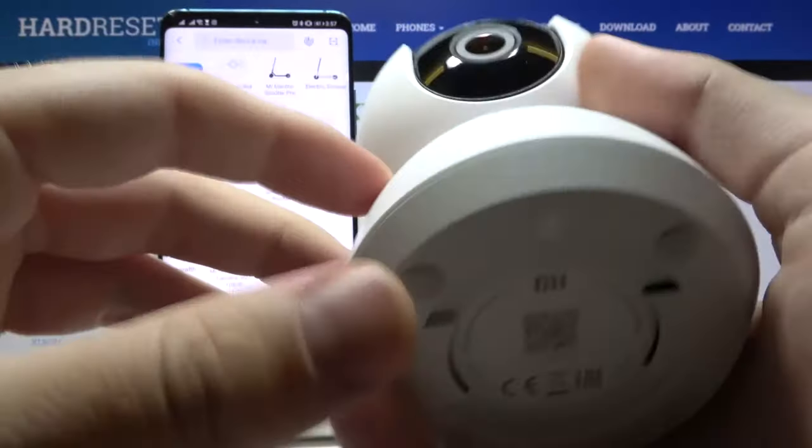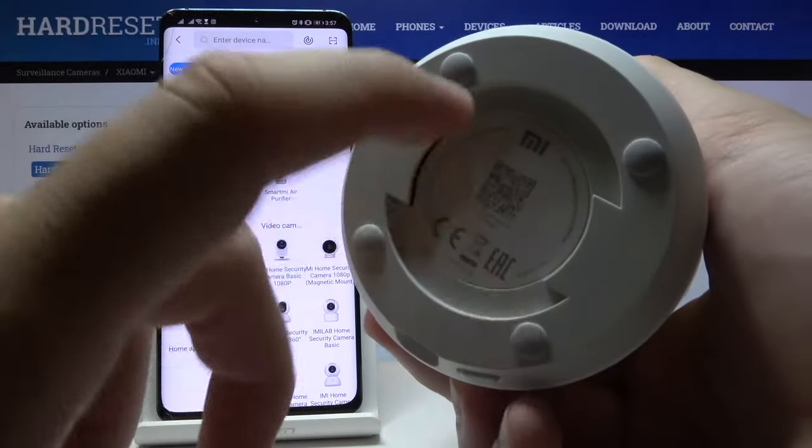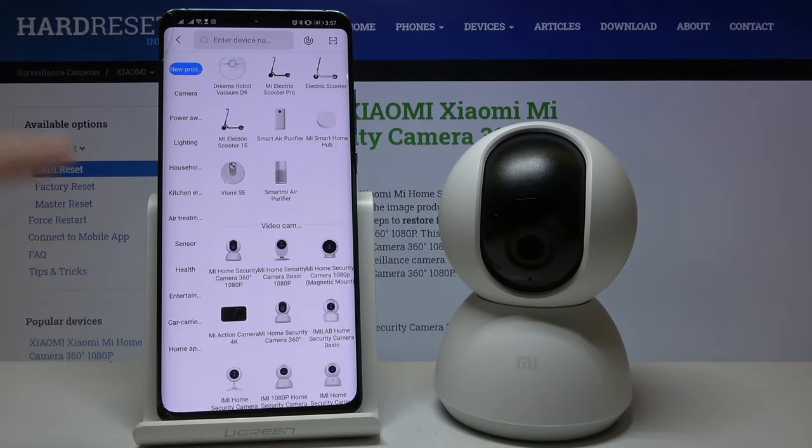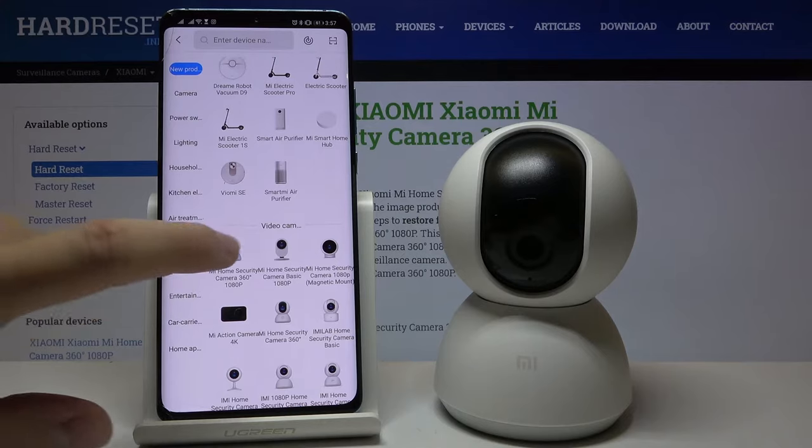If you are not sure what the name of your device is, you can check it at the bottom. But we know it, so we can simply select Mi Home Security Camera and click here.